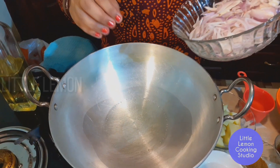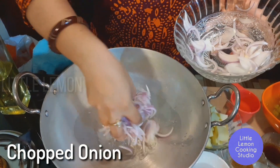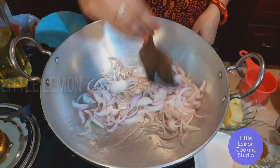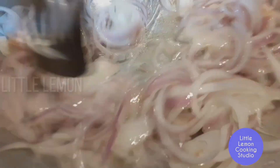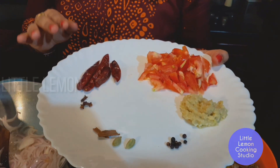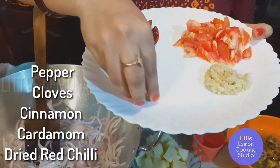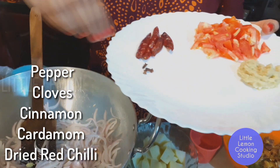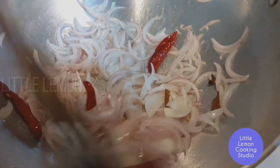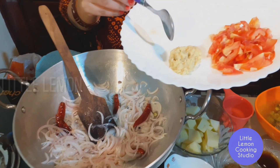Put the oil in and let it heat up a little. Let's add the spices — add 2 eggs, 3g of spices, and 2 tsp of the spice mix.